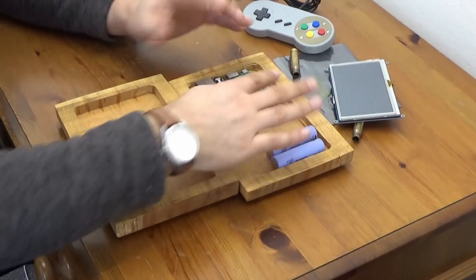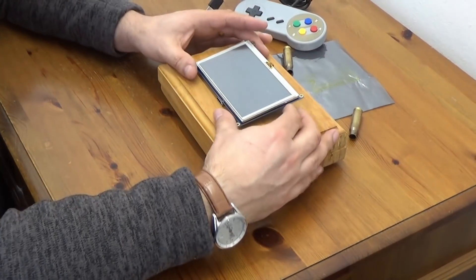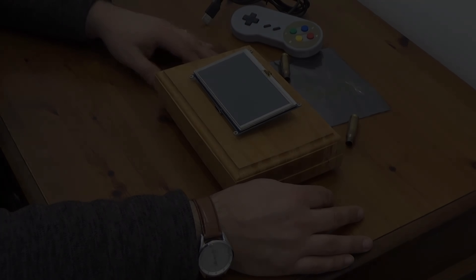We're going to have some batteries in there, and then on top of it all we're going to have a nice display, again courtesy of modmypie.com.